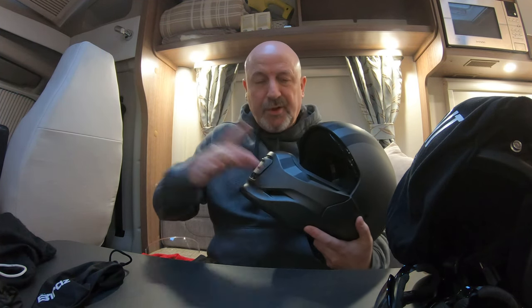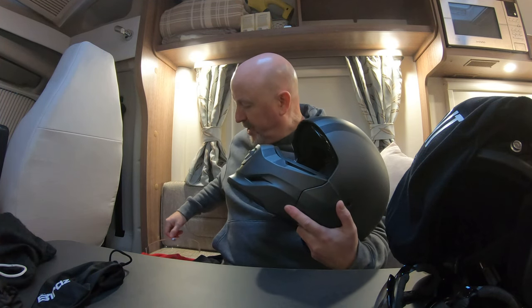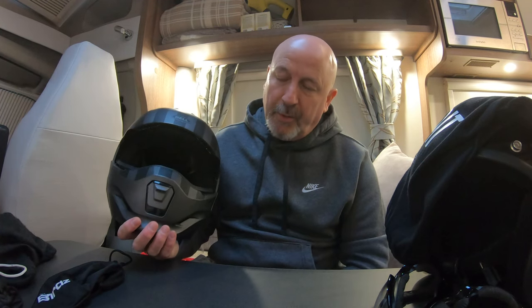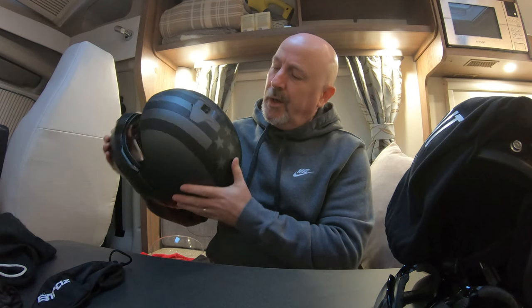One thing I forgot to mention: when you buy this helmet you get the dark visor and also a clear visor. Changing it is very easy — take the chin guard off, pull the visor down, pull it out, clip the new one in, and put the chin guard back on. There is also a visor available between the dark and clear — more of a misty tinted one, similar to what's in the winter helmet, so it's not so dark. That one you buy separately; I got it from a company called Fat Skeleton, though when I checked their website yesterday they no longer seem to sell this particular pattern. It seems to only be available on Amazon now, and mostly in matte black.